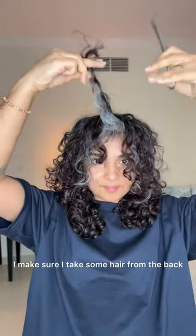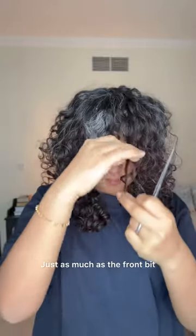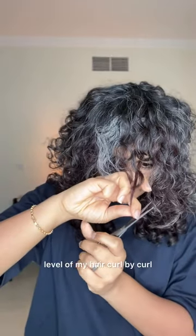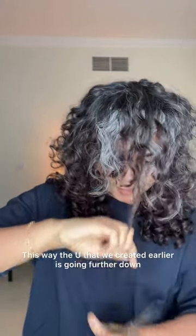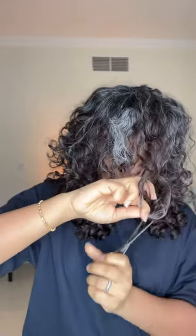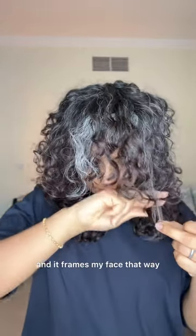I make sure I take some hair from the back — from the mid-top of my head — and cut it just as much as the front. What I'm doing here is taking each level of my hair curl by curl and trimming the last inch, maybe half an inch, off. This way the U that we created earlier goes further down so that it's like a deeper U and frames my face.